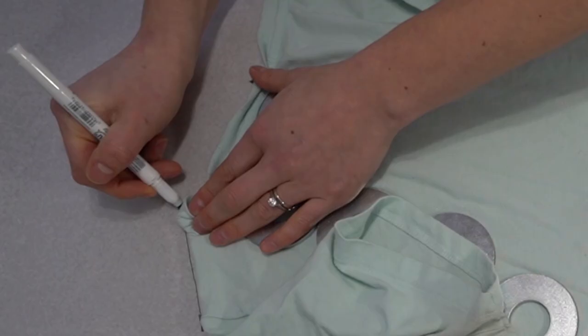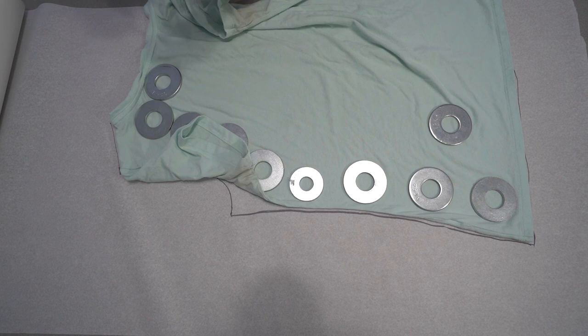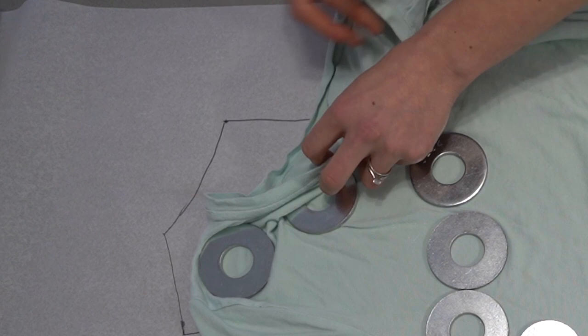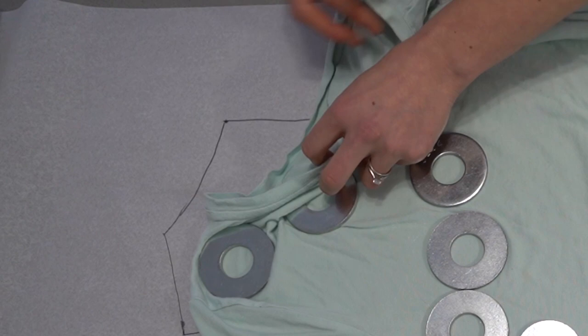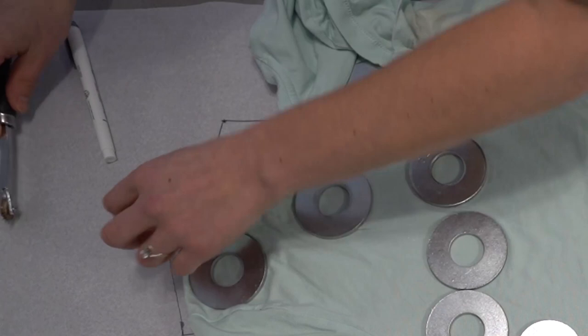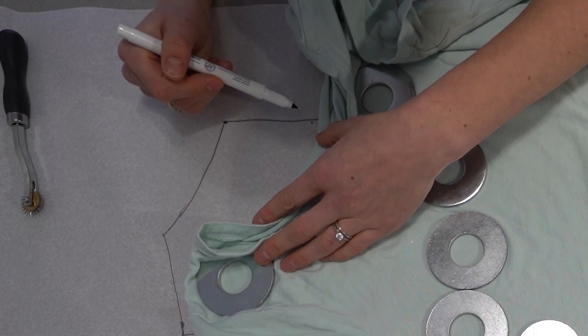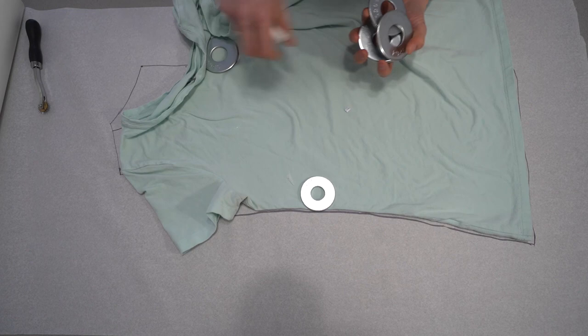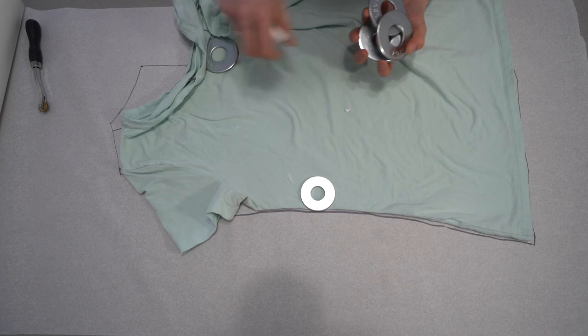Next we're going to draw the shoulder seam coming up, and then draw the curve of the back neckline and the front neckline. For the front neckline, fold that fabric away so you can access the seam. Position your pattern weights right along where that seam hits. When you trace this, go along the seam — you don't want to include the band in any of these measurements. Use a tracing wheel on the curves, then draw that curve up and remove your pattern weights and the tee.